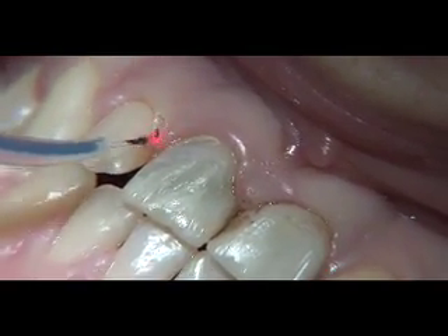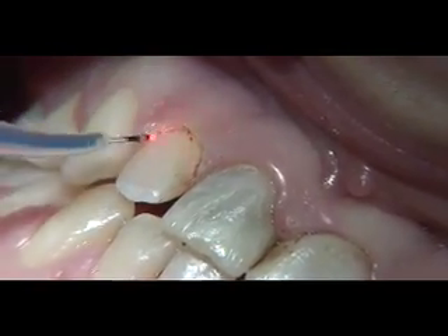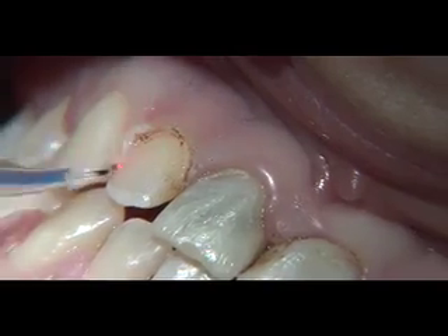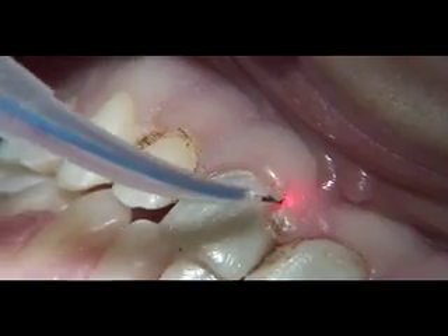Excessive interproximal tissue buildup is an issue here, as is poor golden proportion tissue height and gingival contours. We tackled all three soft tissue concerns utilizing 1.4 watts set on CW mode with an initiated tip.